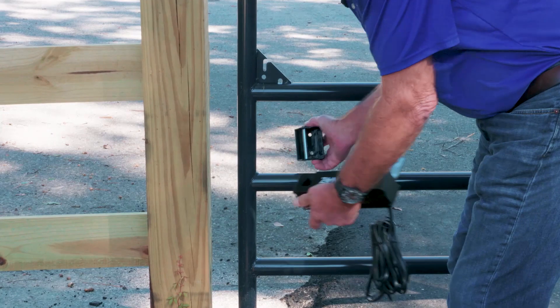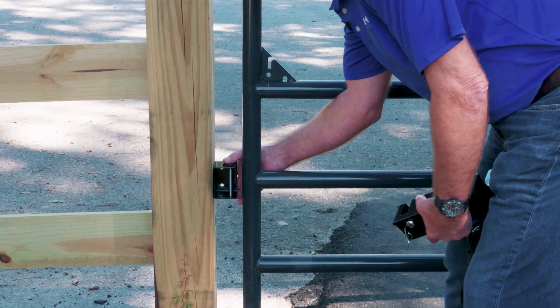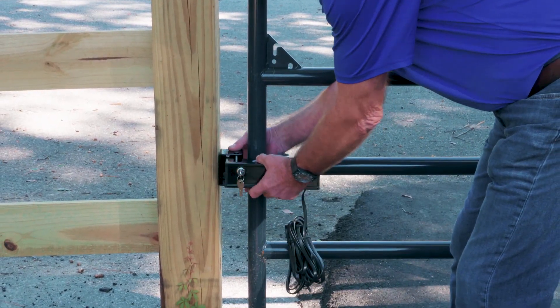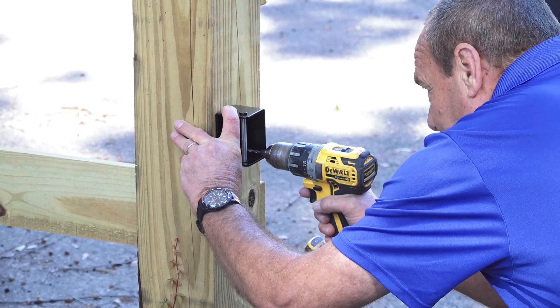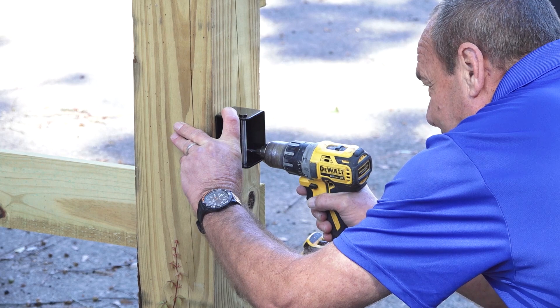While holding the zombie lock in place, determine the position of the receiver bracket and mark holes for drilling. Pre-drill holes in the post and attach the receiver bracket.